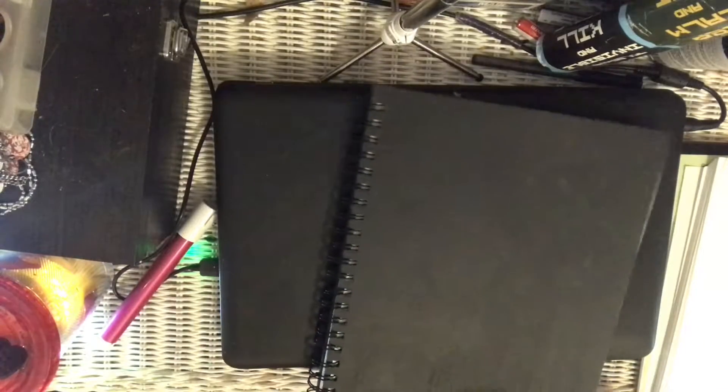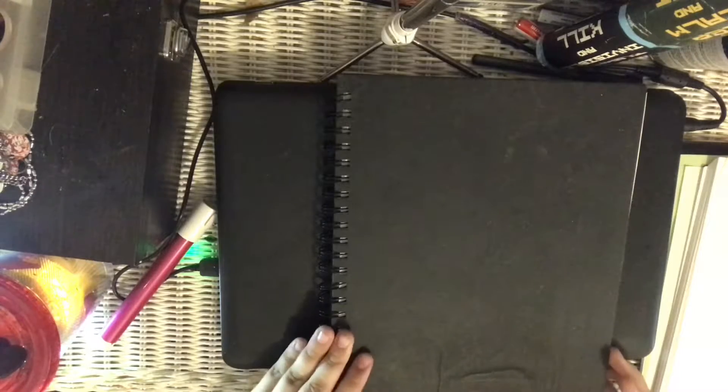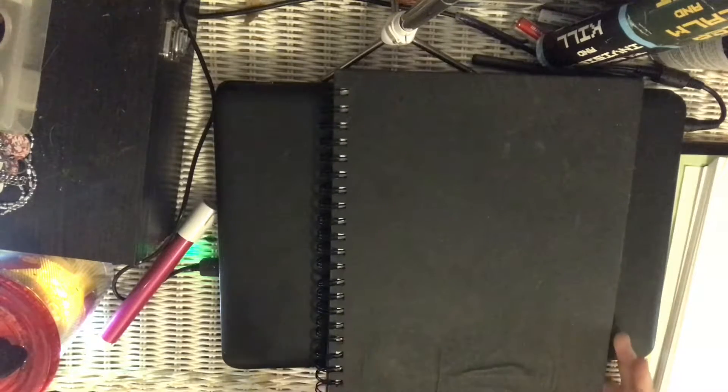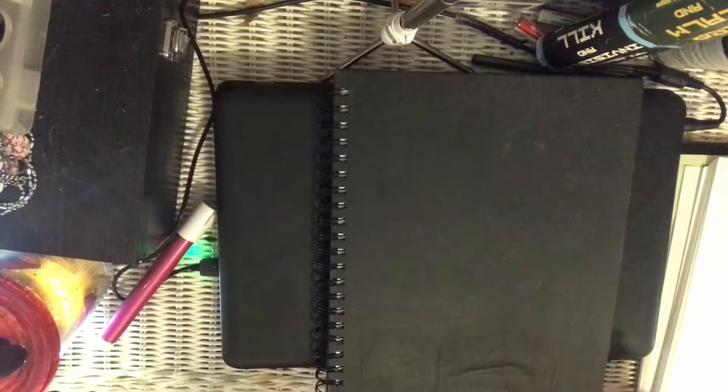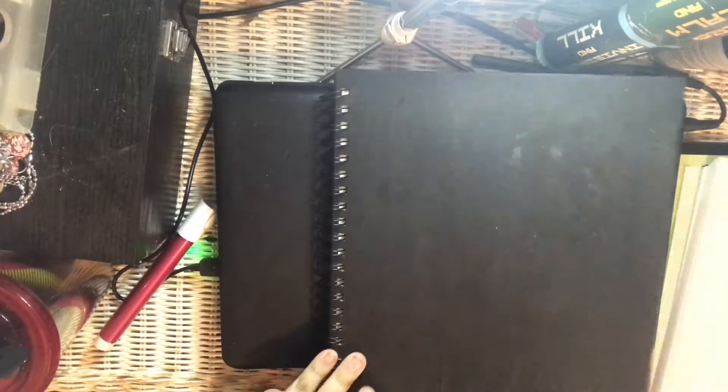I'd like to show you guys some of my drawings first, so let's get into that. Hopefully my tripod stays where it's at. Let's put this in here so you guys can see. There we go — hopefully that's not too much light. If the paper looks wet, it's because it is; it's been really rainy here lately and there's a lot of moisture.